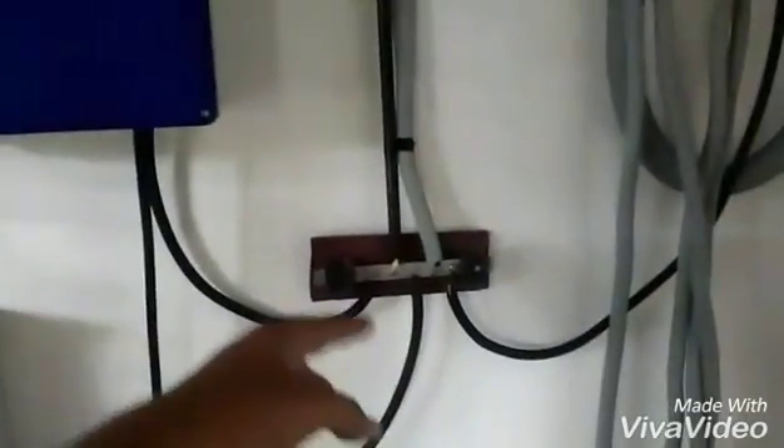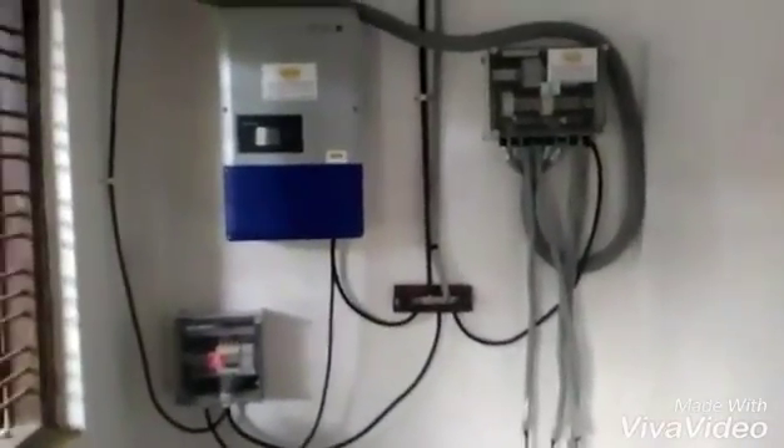Here you can see a common bus bar for grounding, connecting the inverter, the AC box, and the DC isolation box. One pipe is coming from the solar panels as shown earlier, and this pipe is going outside. This completes the installation of the 20kW system.